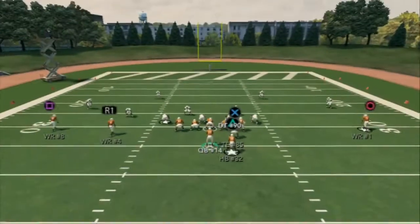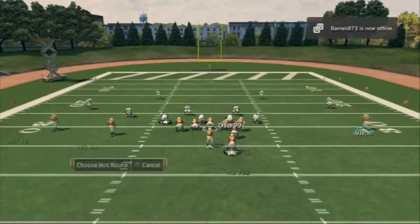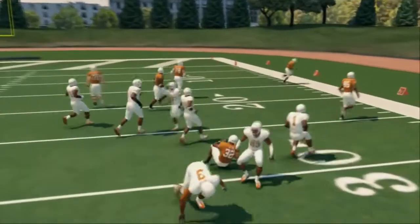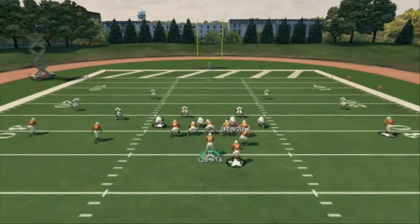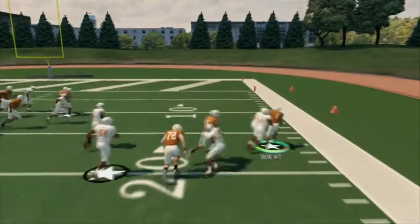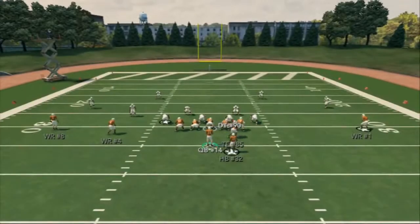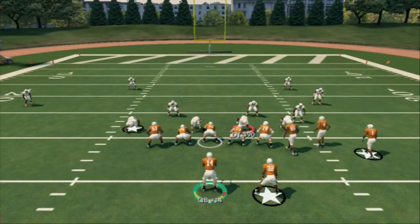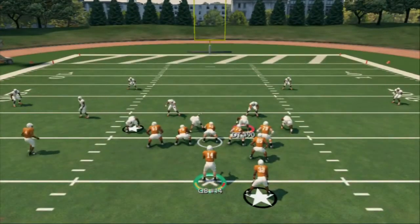You can do hot routes on the backside to create levels, but I like to throw the screen to the running back. You can also play action - snap it and the screen gets better blocking. Running back screens are still the way to go. You can also put your running back on a blue route as a third option.